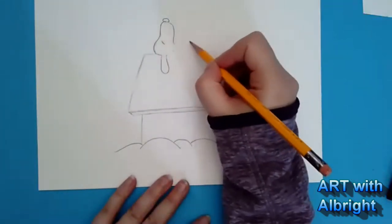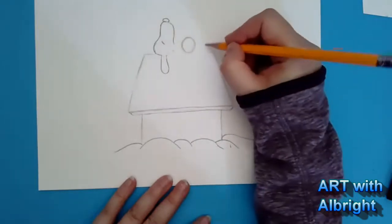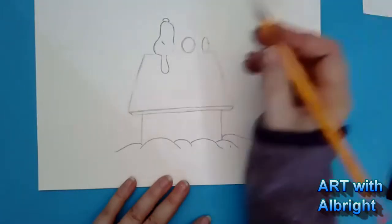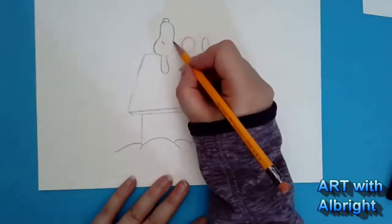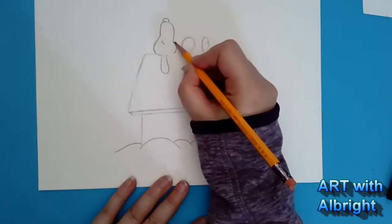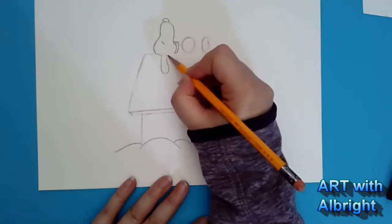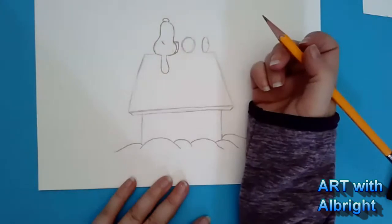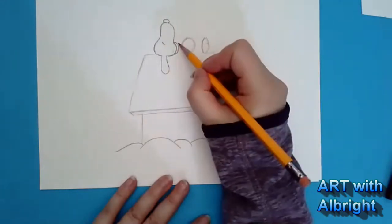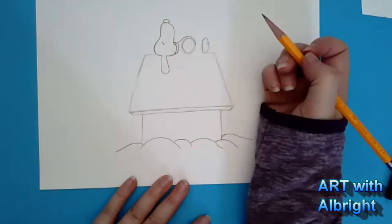Let's draw the belly — put a circle right there — and then the feet a little further down with an oval. Now let's connect all these. From the neck we're going to put on a dog collar: curve it, pull it down, curve another, add another line for the collar. Connect the head to it, then go up over that belly.